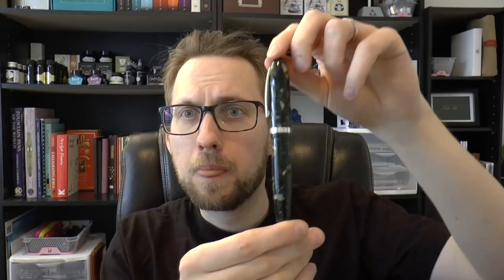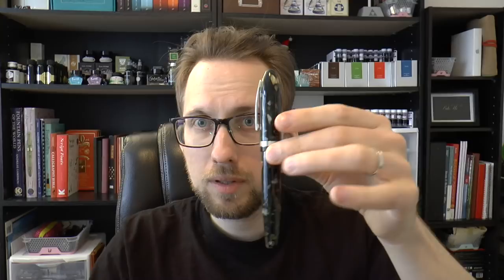Today we're talking about the Mento in the Celebration Shell finish. It's a fun pen because it's a little bigger — fairly girthy, not too short — so I think a lot of people in the market for a larger pen will really enjoy this. I'll cover all the parts of the pen, do a writing sample, and tell you what I like and don't like. This is one of quite an impressive number of models in Laban's lineup.